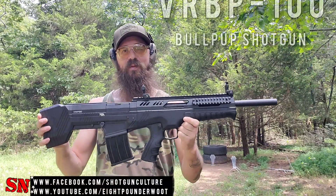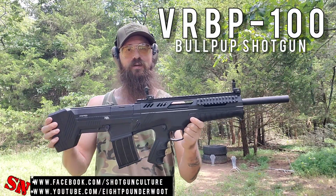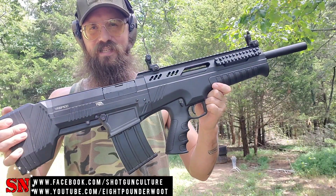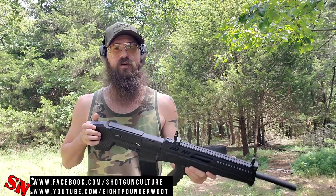Hey guys, welcome back to Shotgun Nation. Thank you so much for coming back to the channel today. We've got the VRBP 100 12-gauge shotgun here. This is being brought in from Turkey by Rock Island Armory Imports. It's got a lot of nice aesthetics and a lot of nice features. We're gonna be talking about those features in just a second, but for now let's shoot it a little bit.